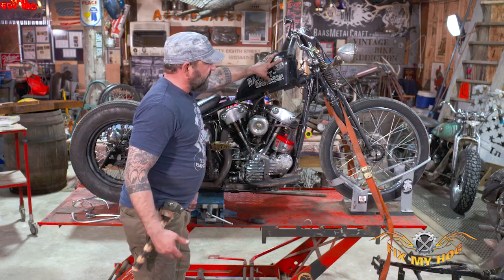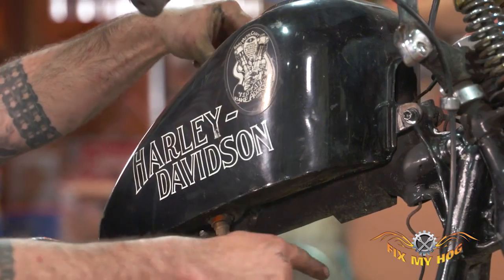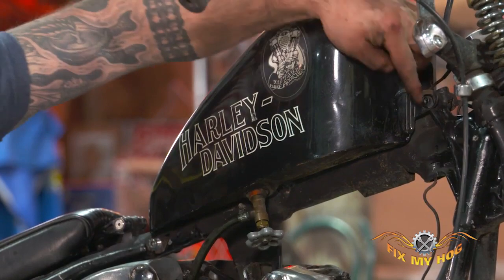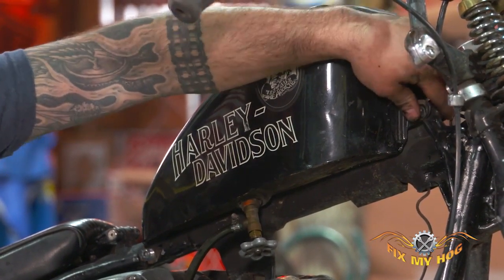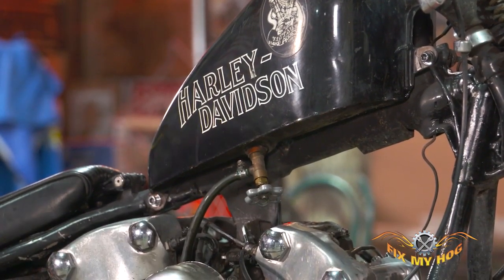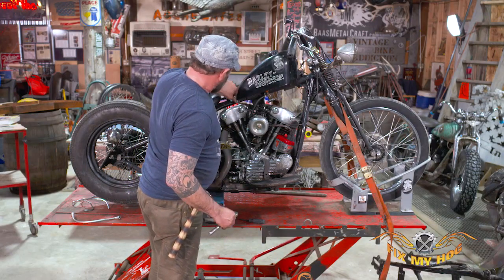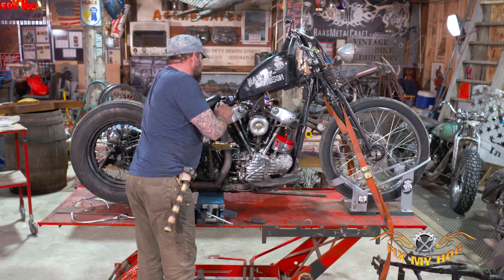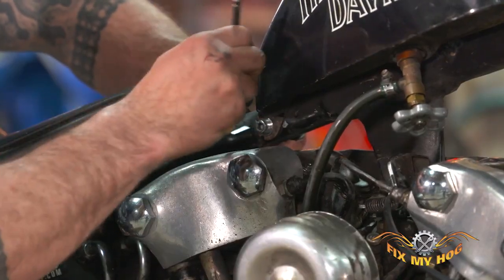Gas tanks are bolted to the bikes in various ways. Stock-style gas tanks bolt together with through-bolts — there's a lower mount and a rear mount. This one, because it's a custom chopper-style tank, just has an allen head bolt that goes through here with a lock nut on it. And then the rear, they drill the hole and put the bolt through the frame. So all I need for this one is a quarter-inch allen wrench and a half-inch socket or wrench.